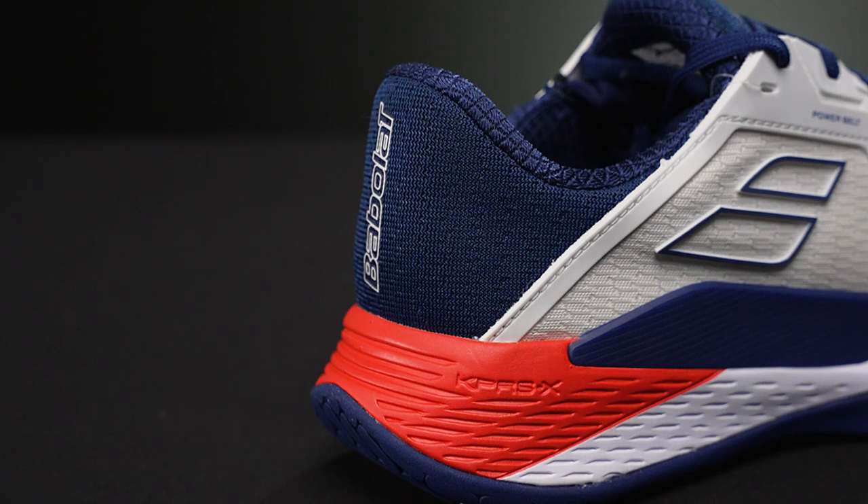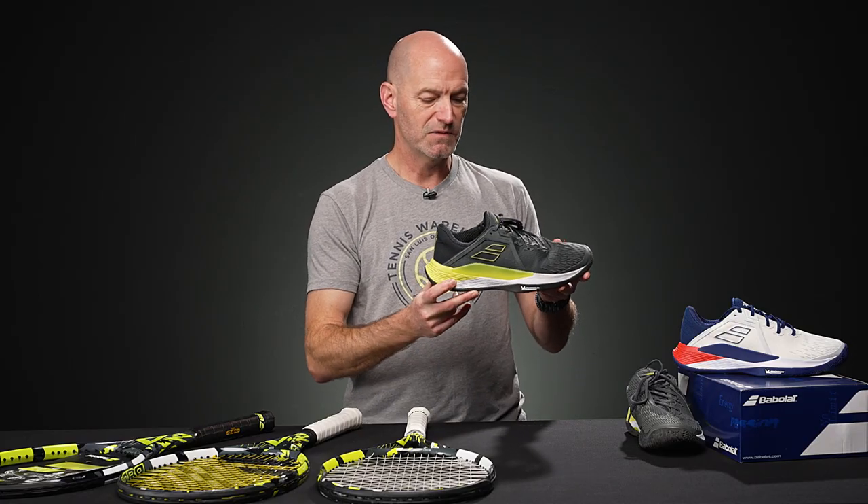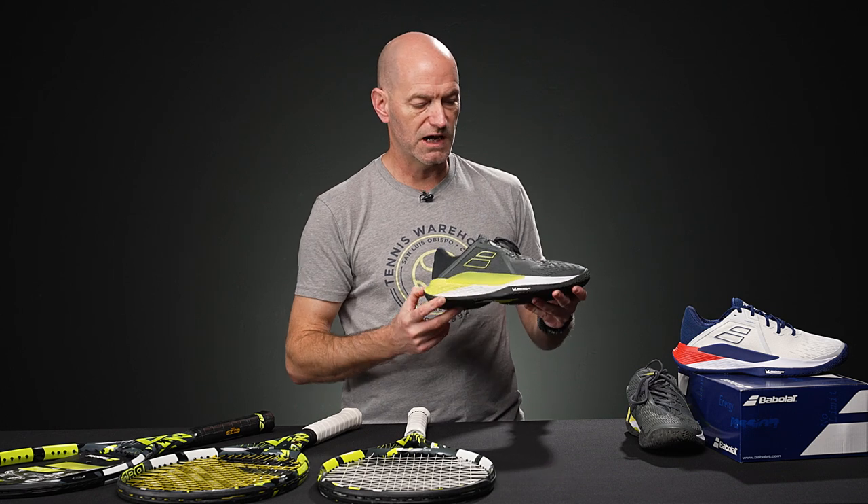So there it is in that white and blue with a little bit of red colorway, and then this is a previously tested pair in the grey, white and yellow colorway. Nice shoe from Babolat and some great playing rackets too. That's all I've got for this week's vlog. Thanks for watching.